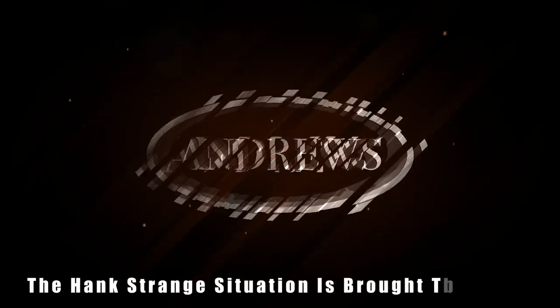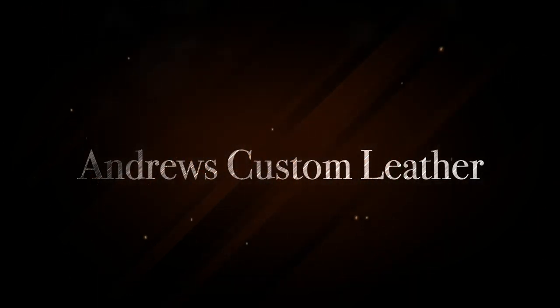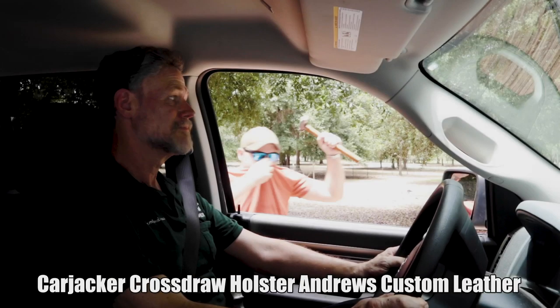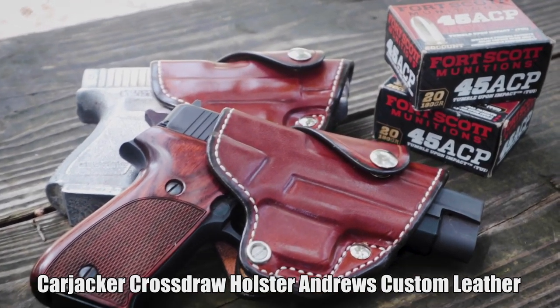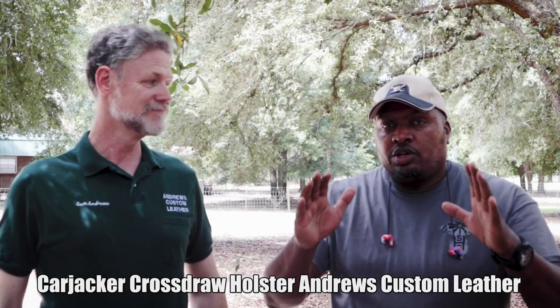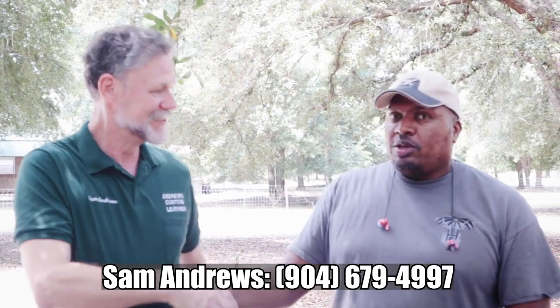Welcome back to the Hank Strange Situation, Lifestyles of the Locked and Loaded. Welcome back to the channel, I'm Hank Strange and today we have a special guest on the Hacienda — Sam Andrews of Andrews Custom Leathers. So good to see you. Always good to see you. First time on the Hacienda.